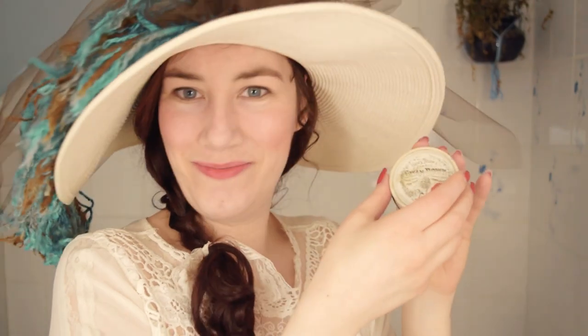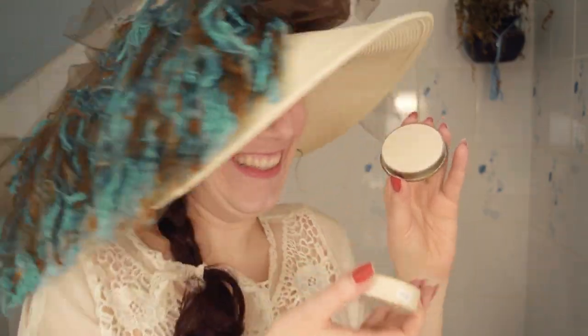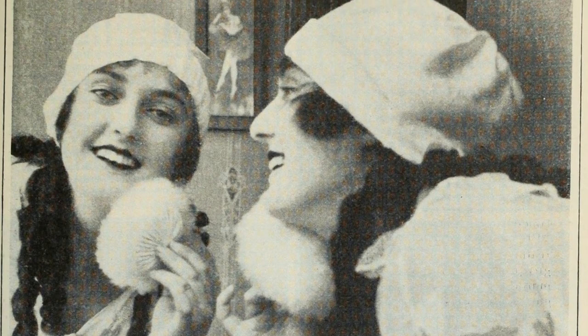Yes, it's an original Swan Down Powder container, and look, the powder's actually still in there. What I found interesting about this powder is that it's actually pressed, whereas the original recipe that I followed was for a loose product. It may have been a loose product originally and then changed to a pressed powder as makeup trends changed over time, or perhaps the pharmaceutical recipe that I followed may have been different from the original branded product.